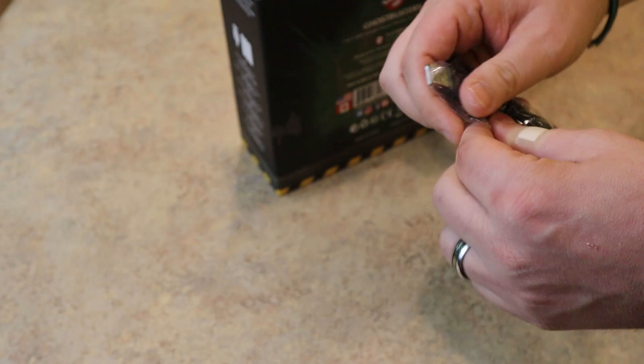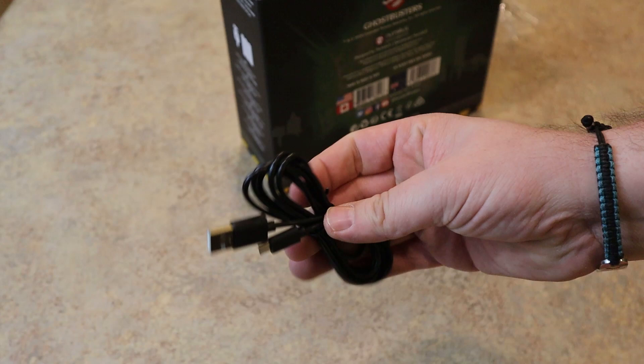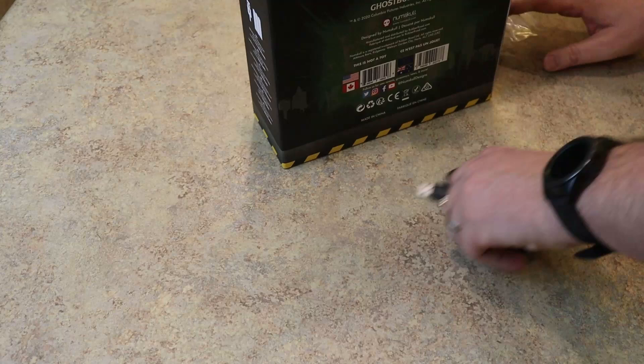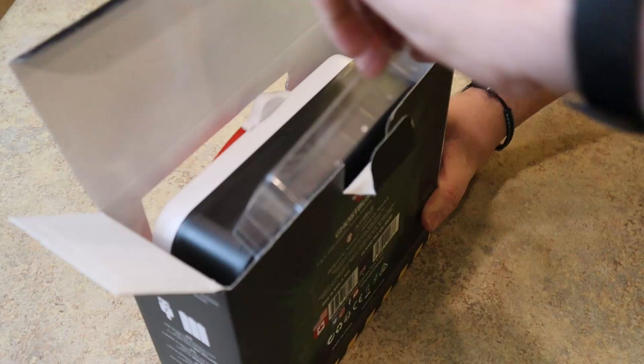You'll have to source your own power adapter to plug this into, but it's nice that the cable is included. It looks to be about a three or four foot cable, so you're able to plug this into the wall and mount it somewhere in your game room, on a desk, or on a shelf. Me, I have enough wires all over my game room — I'm probably just going to stick batteries in this thing.